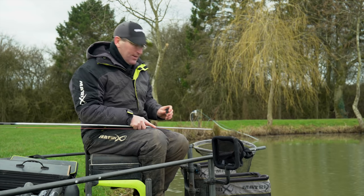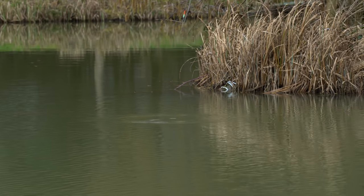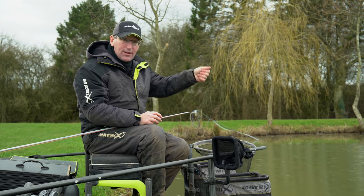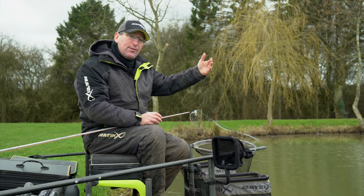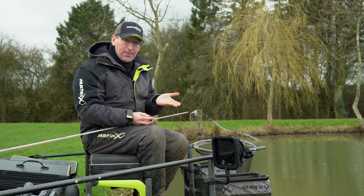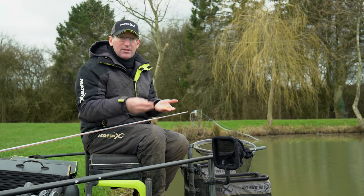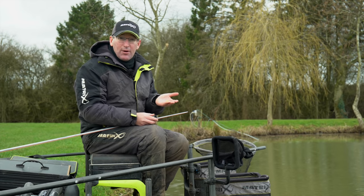I'm going to start off in the deeper water, very frugally, just feeding a pinch of corn — half a dozen grains in a toss pot. I'm going to leave the far bank for a good half an hour and see what I can catch in the deeper water, then push over without feeding and start dobbing corn against the reeds. I don't want to pull fish up from the island over fish feeding in the deeper water, so I'll leave the island completely undisturbed. Very cold morning, so it'll take a while for the fish to warm up, and if they start feeding we can slowly build up the quantity of feed.